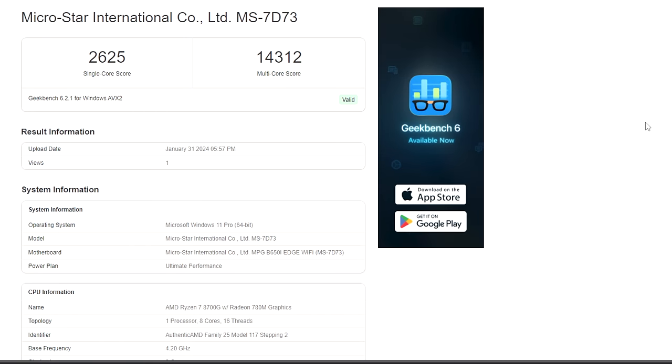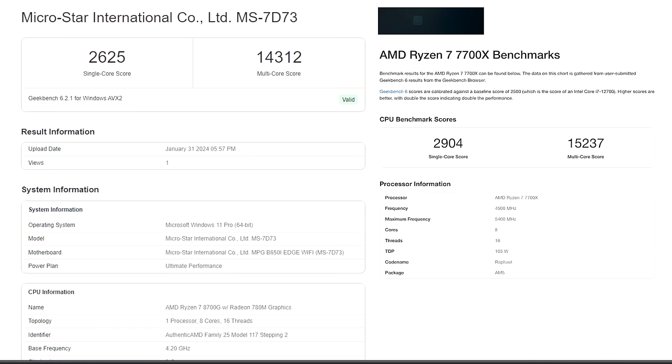In Geekbench 6 the 8700G scored a single core of 2625 and multi of 14,312. This benchmark reflects strictly CPU performance, not the iGPU. For comparison, the AMD Ryzen 7 7700X scores a single core of 2904 and multi of 15,237 — so it's definitely keeping up. We are somewhat limited by power in this Mini ITX build; the total TDP between the iGPU and CPU can jump to around 100 watts, though on higher-end boards I've seen it pull around 138 watts.